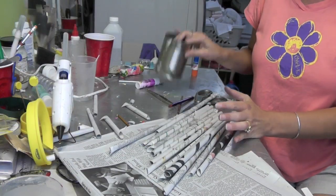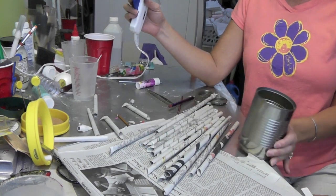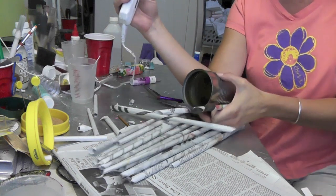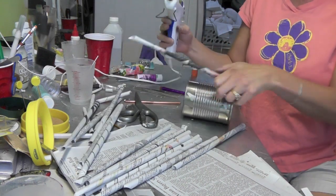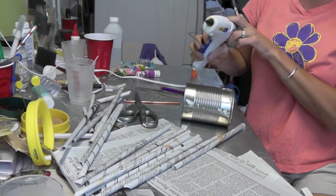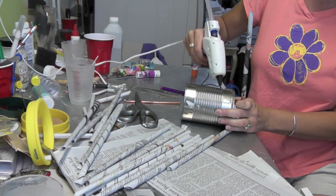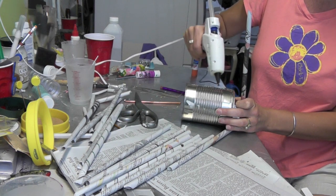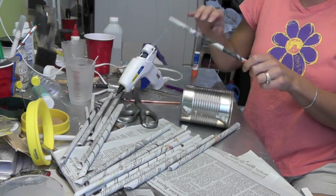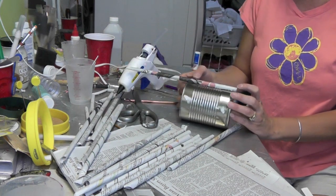Once you have a bunch of rolls done, take your hot glue gun and start placing them on the can. I'm going to lay it down and put a bead of glue up along the side of the can, then place it on there and hold it.